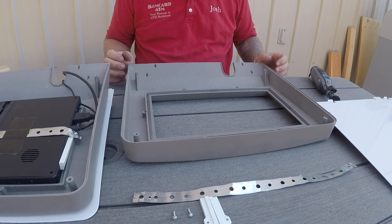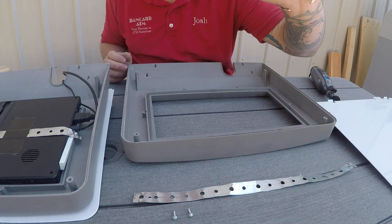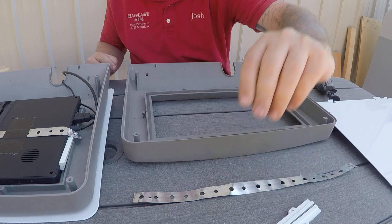After you've taken your whole topper apart, all you really need to save is your two little side brackets and the screws for those.